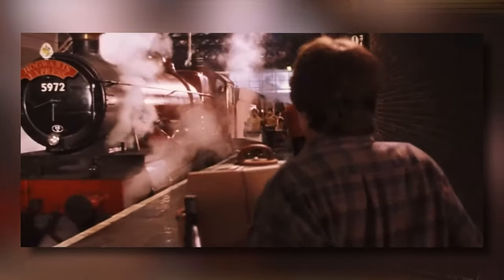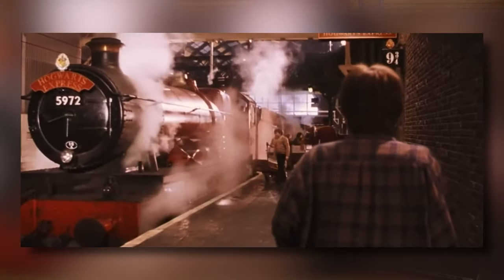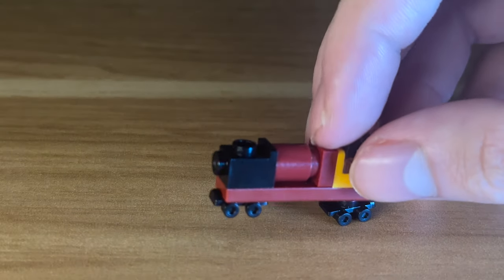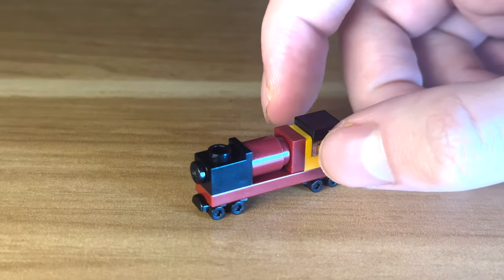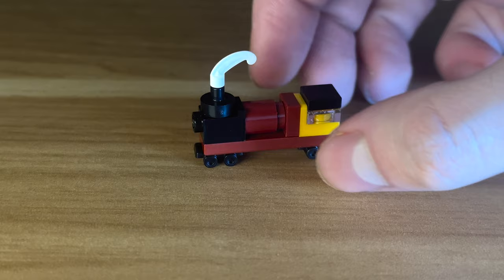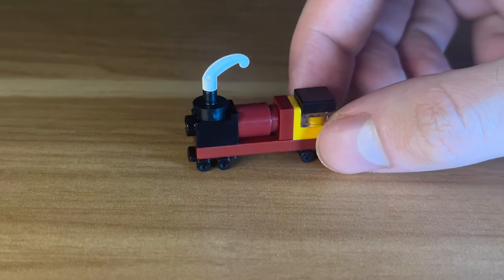The next model is going to be so much harder because we're going to try and build the Hogwarts Express on this single plate. We start off with the boiler, or the front section of the train. For the wheels I decided to make use of roller skate pieces which look like mini train wheels. The rest of the boiler was simple enough, but it took me a little while to figure out how to replicate the train's funnel — but I found just the piece for the job. Turns out Lego feathers make great smoke.